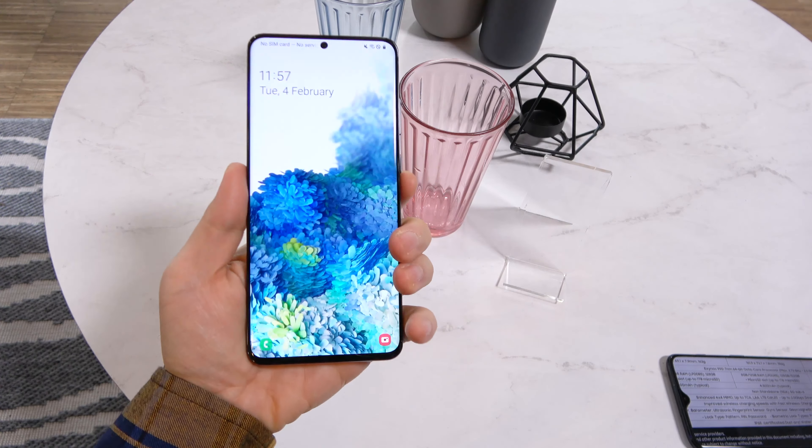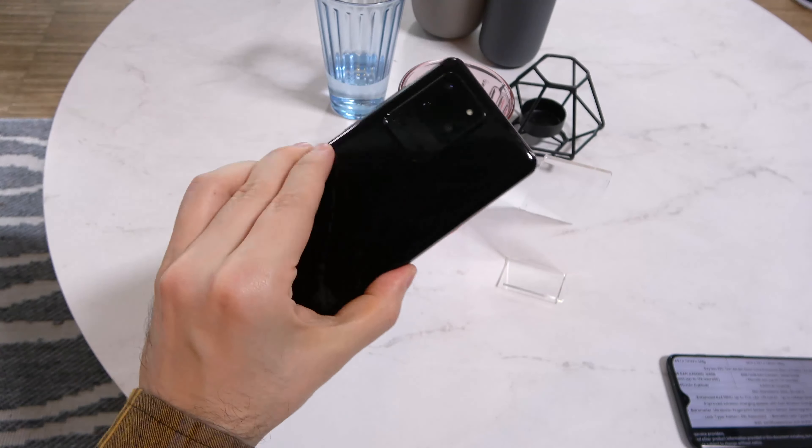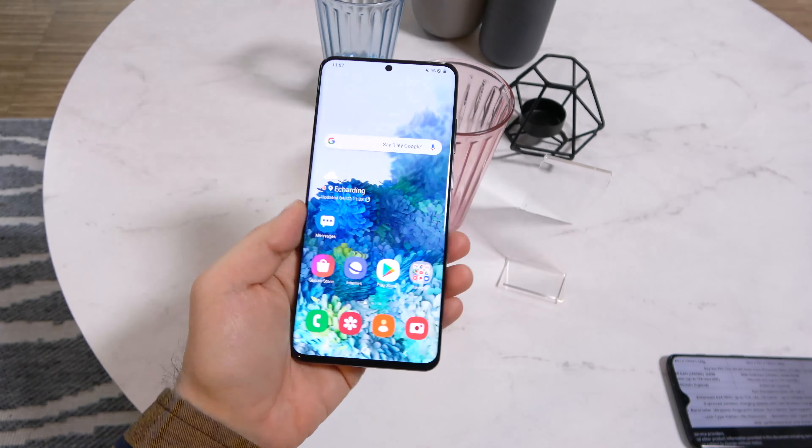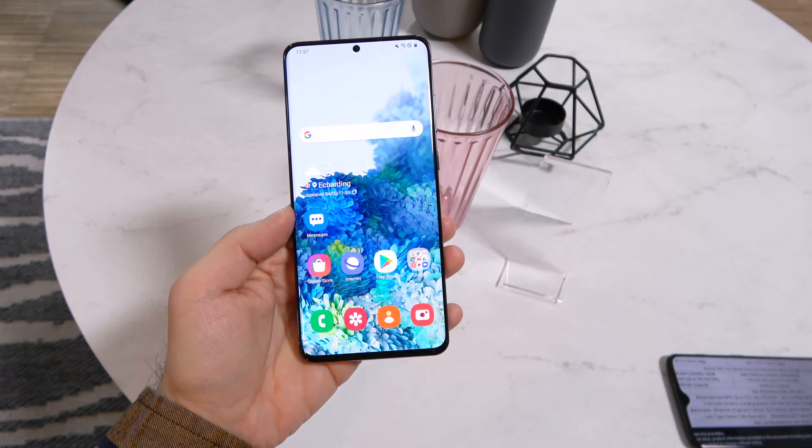Hi guys, this is GSMDome.com and I'm here with the Samsung Galaxy S20 Ultra, the biggest flagship that Samsung has launched this year. It's part of a triplet Galaxy S20 and it's got quite a big screen.